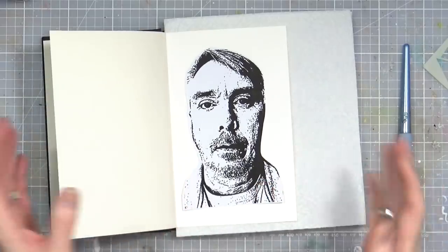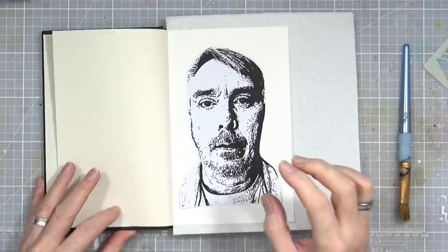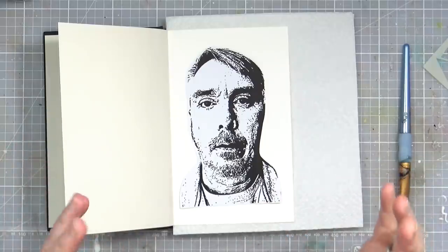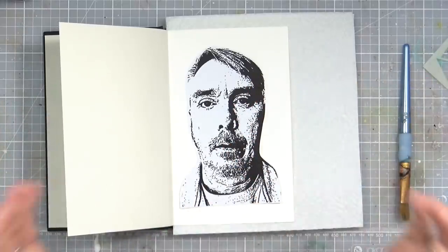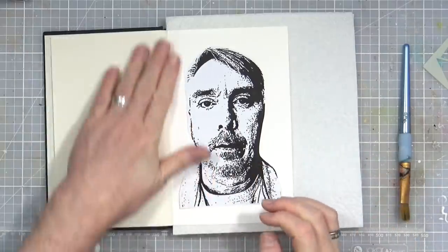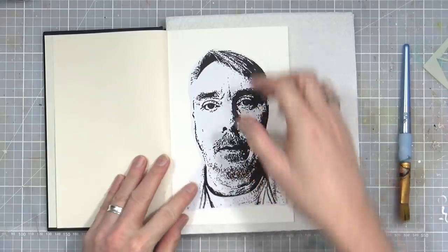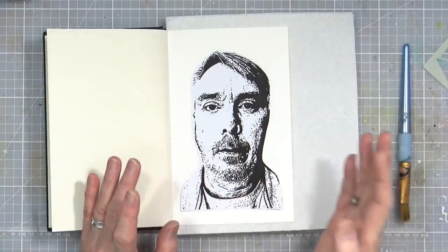I've also printed off a photograph of me. I always think that using photographs of yourself in art journal pages can sometimes come across as being a little egotistical, but it's a personal pursuit. Art journaling is a personal thing, so including photographs of yourself is okay because it's about you, it's how you're feeling, it's a way of expressing yourself. I don't do it very often but I'm going to do it today. I've printed it on my self-adhesive sticker paper and I think I'm ready to get going.